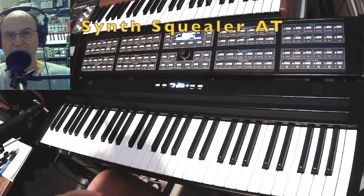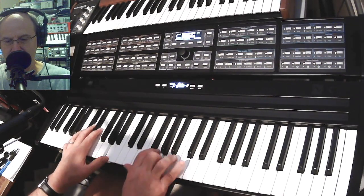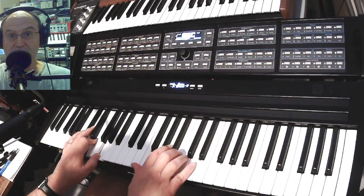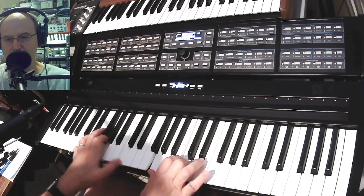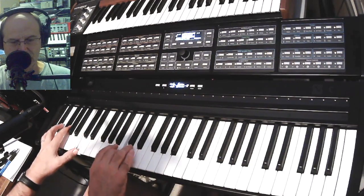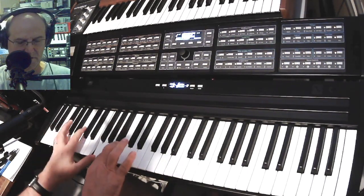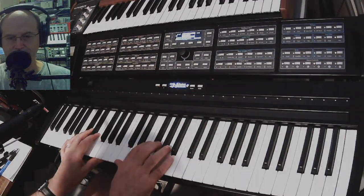This is called Synth Squealer AT — it does some sinky mode-shift sort of stuff on the aftertouch with a basic fizzy synth sound. The first slider pedal mellows it out. I love that down low — let's take it down an octave.